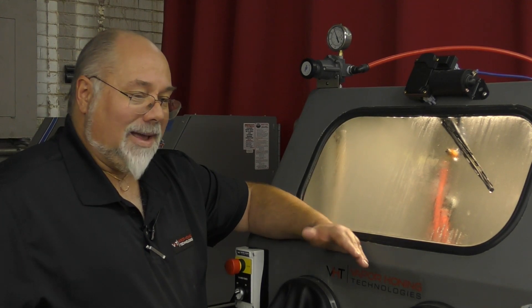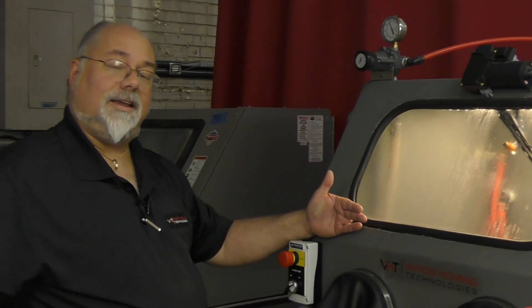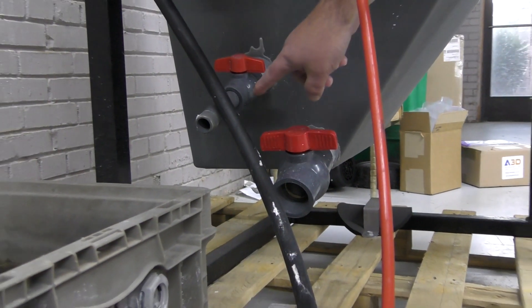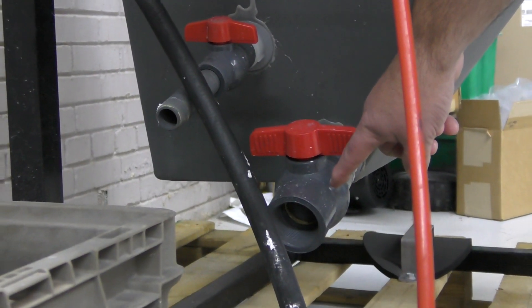About the only other maintenance you really have with one of these machines is if your water inside gets dirty and you actually want to drain the water out. This middle ball valve is actually where you can drain the water out. If you decide you want to drain the media and water, it's the very bottom ball valve.